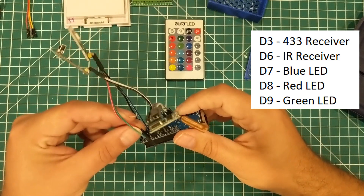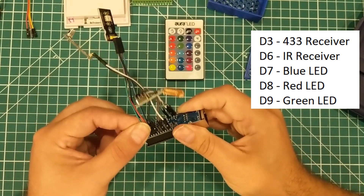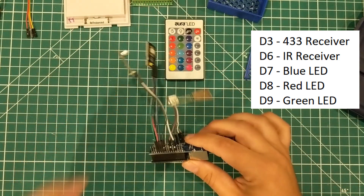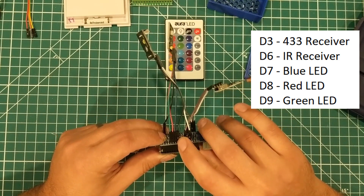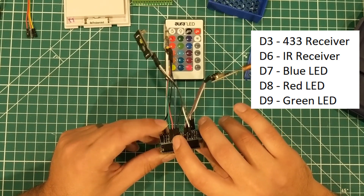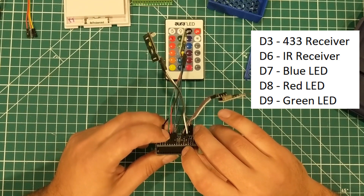I'm going to connect blue, red, green to pins 7, 8, 9. So we're using pins 6, 7, 8, 9: pin 6 is the infrared receive pin, pin 7 is blue, pin 8 is red, and pin 9 is green. That should do it. Let's go over to the computer and look at the code.